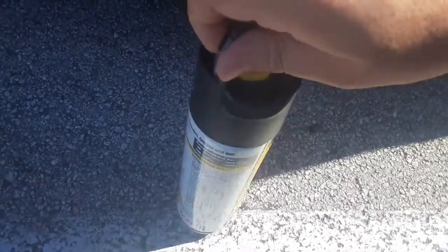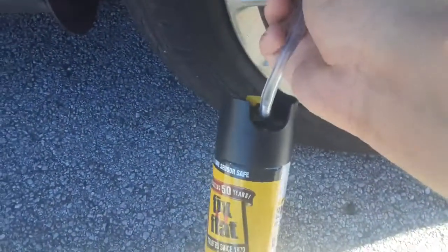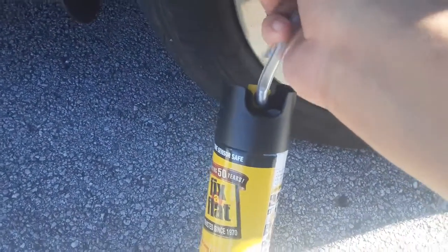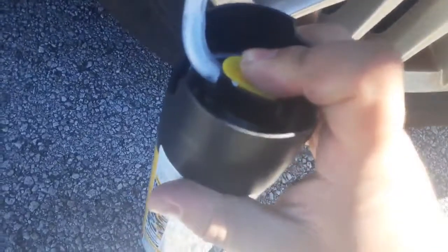Take this part out, put it towards the front, and then you're gonna connect it just like I did the air earlier. Make sure you shake it first. Then press this button right here.